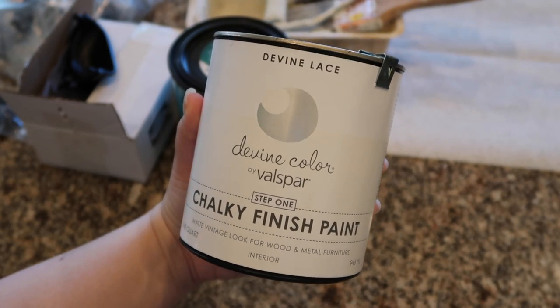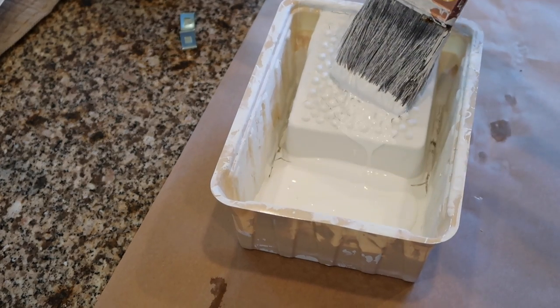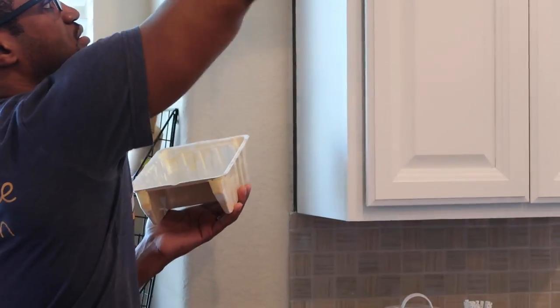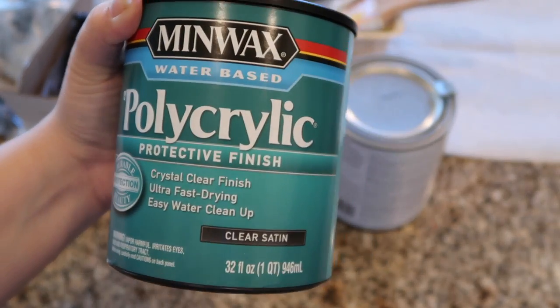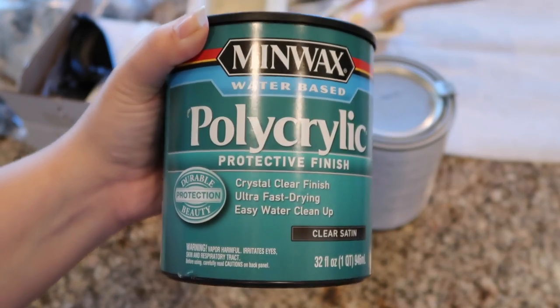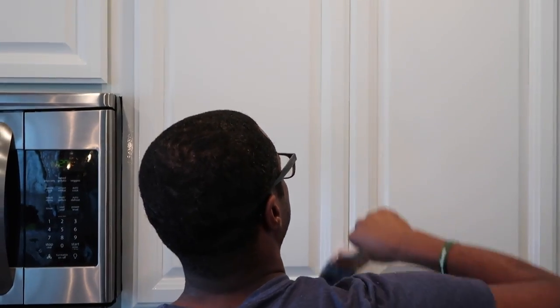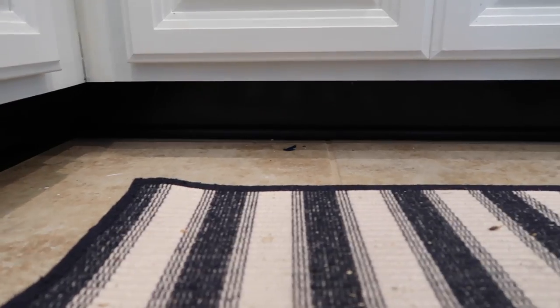In today's video we're going to finish up the kitchen with some touch-ups using the paint we've been using — linked below. It is absolutely amazing. After touching it up, we're going to apply some polycrylic. We decided to go this route instead of wax because it works better and gives more protection. We're just going to do a thin layer of poly because I don't want it to be too shiny.